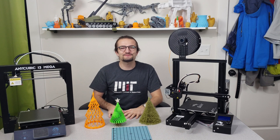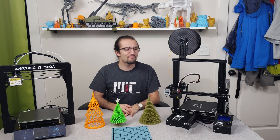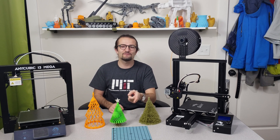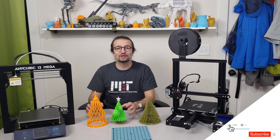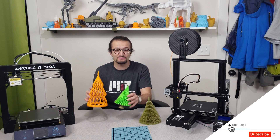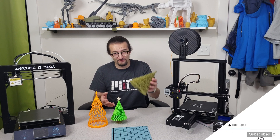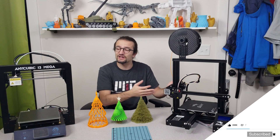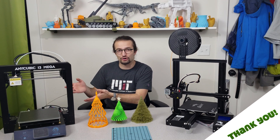Hello everyone, welcome to our Christmas special episode. In this one we have two 3D printers, three Christmas trees and one flex plate. We are going to talk about these lovely 3D printed Christmas trees, how you can print them, where to download them, and the beauty of these two 3D printers — Creality Ender tree and Anycubic Ultra Base.